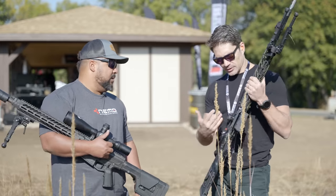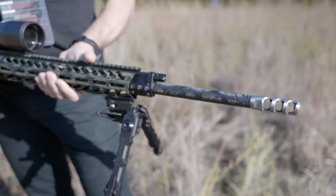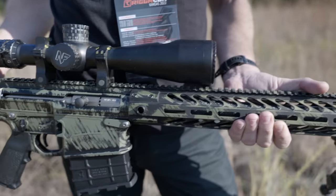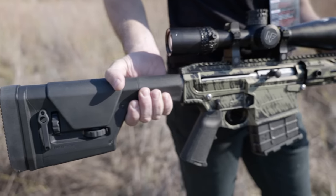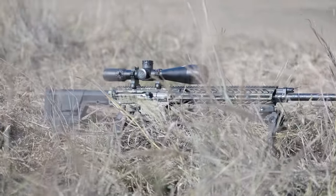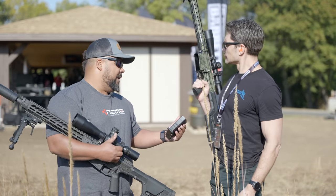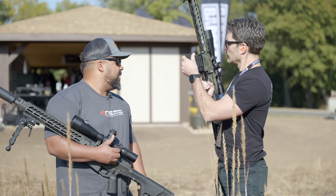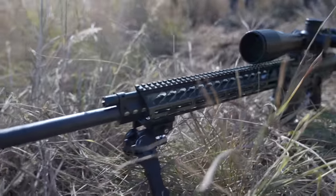The upper and lower receiver is a proprietary system — essentially the AR platform scaled up and beefed up to handle 300 Win Mag and other magnum calibers. The magazines are also proprietary with a curve built in due to the length of the 300 Win Mag cartridge to ensure clean, smooth feeding. This configuration costs $6,200.